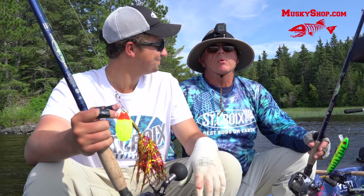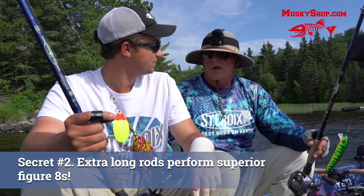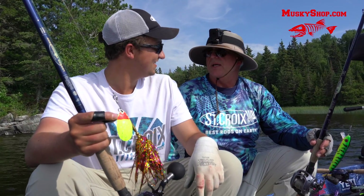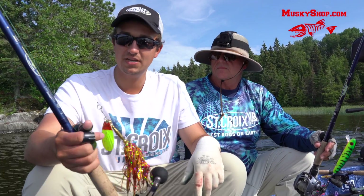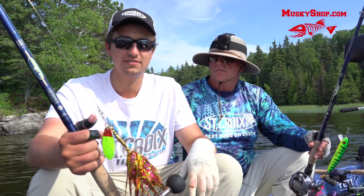Now, one last thing I want you to tell the folks here is about the length of the rod you use and how you use the length of the rod to make those huge figure eights. You made Tyler Andrews big figure eights. Well, I'm using the St. Croix Legend Tournament 86 heavy fast, and it's really good for making big figure eights.